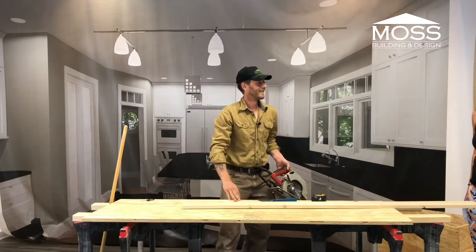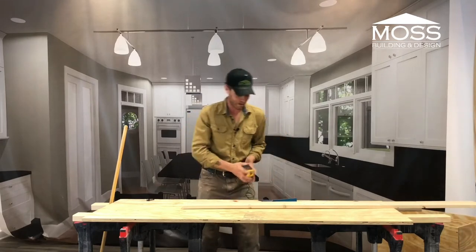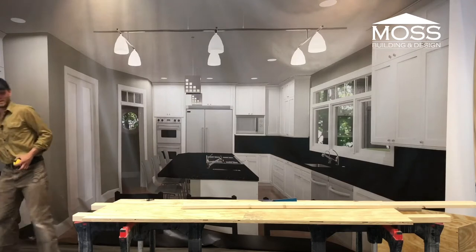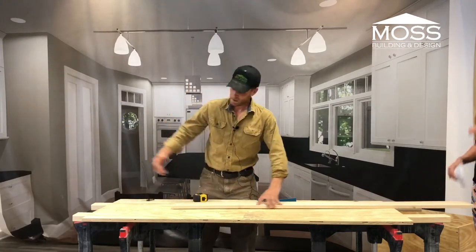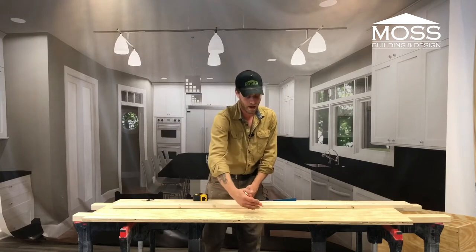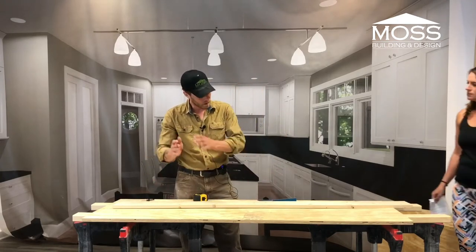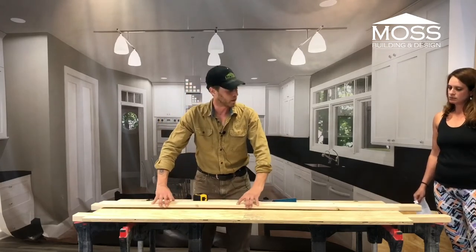I've already laid out this cut I want to make — this long cut on this piece of plywood, which is essentially a rip. A rip is dangerous when you're working with power tools. What I'm doing now is setting up a false fence. Depending on the project you're working on, you can rip it by hand, but most likely you're going to vary an eighth of an inch or more off the line.